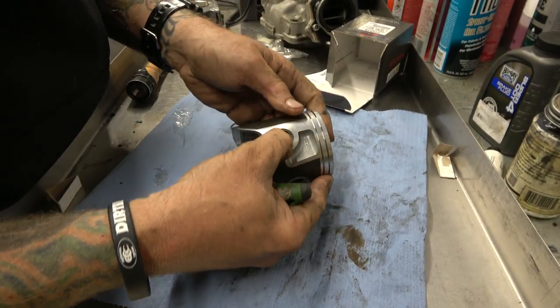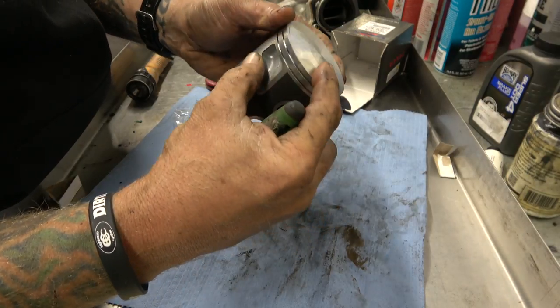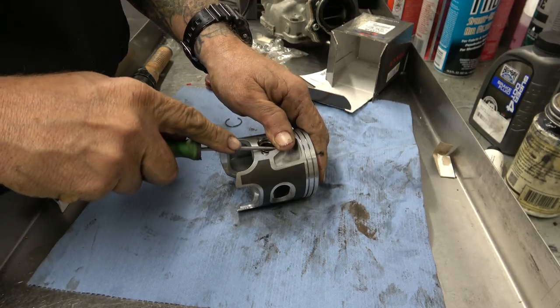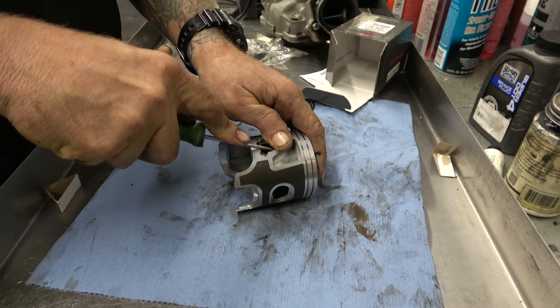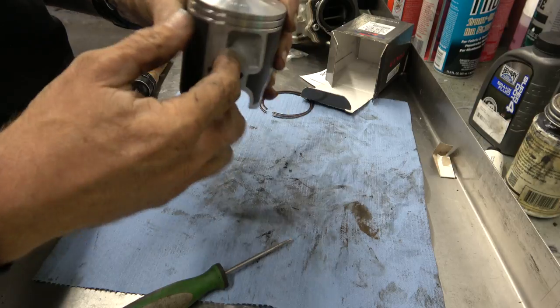Keep your thumb over the clip because these things really like to fly around shops. Ease it down into its groove. That one's in — take a good look at it and make sure it's all the way around.